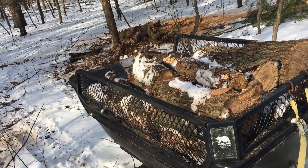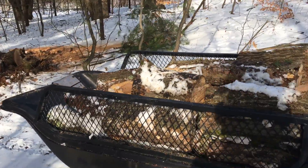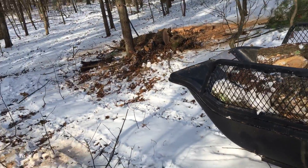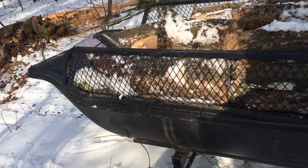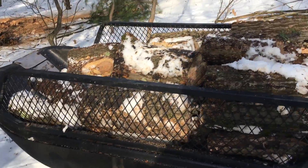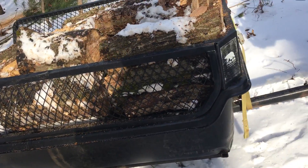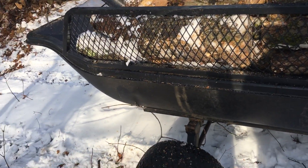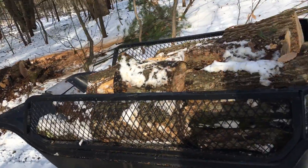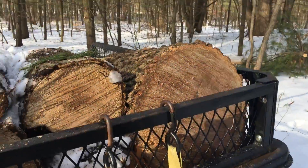Hey everybody, this is Joey Joe's Premium Firewood bringing another fun-filled exciting video. That last video was interrupted by a phone call from Chad, so I shut the video off. I know he didn't do it intentionally, so I'll let it go this time. I guess I got to make a Part 2 conclusion. As you can see, I got this much done — looks like it was about 29 minutes in, so about a half hour to cut a quad trailer load. We can go over there, get that boiler wood, top it off, and then stop the video.